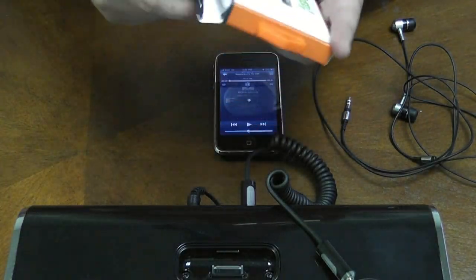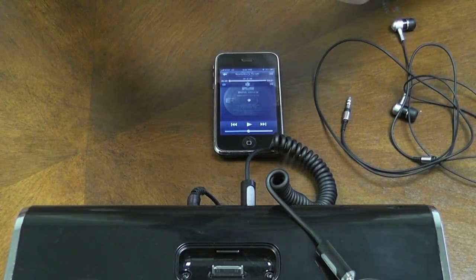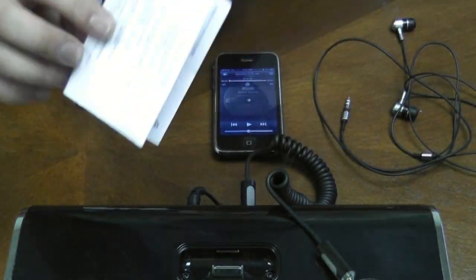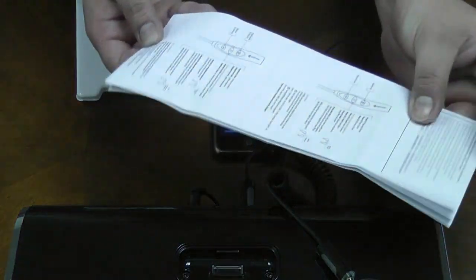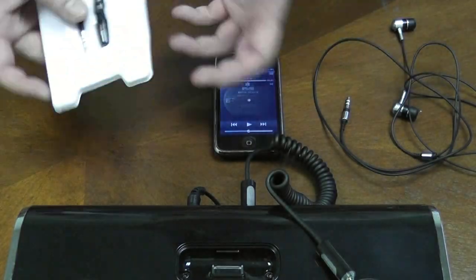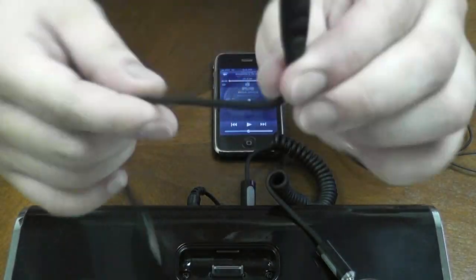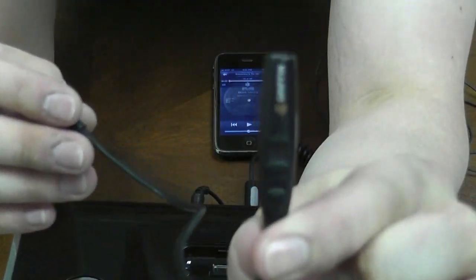Let me take it out of the box first. So inside the box you'll find a Gryphon sticker, instruction manual — just basic controls on how to use this thing — and the adapter itself. This part here is the controller part.